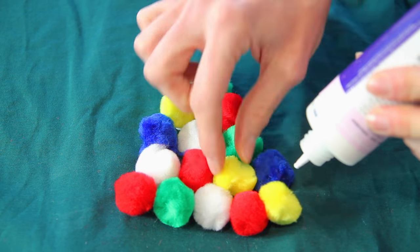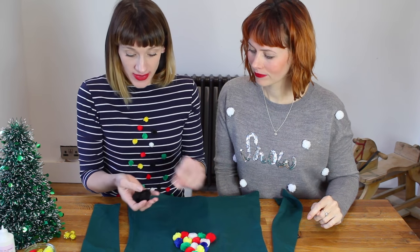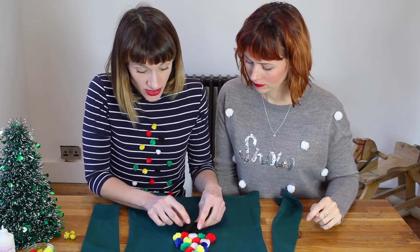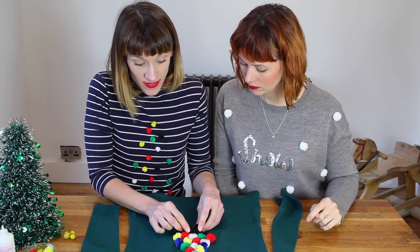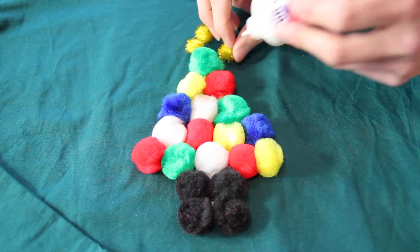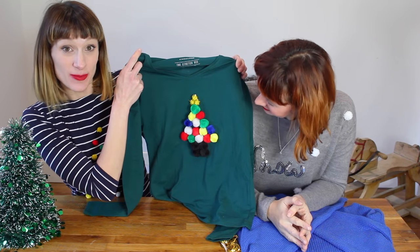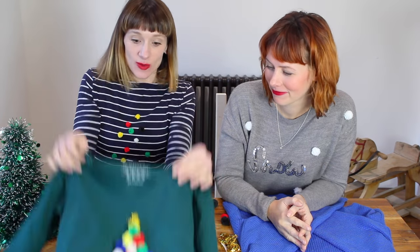That's so easy! Get four black or brown pom-poms and stick them as a tree stump at the base. Then get some sparkly yellow ones — three of them — and stick them at the top to look like a star. Really easy pom-pom tree. This type of jumper is all over the high street right now, and we've done it for about a third of the price you'd pay in the shops.